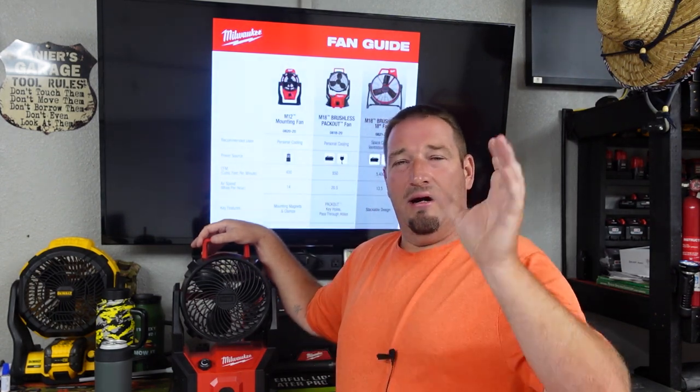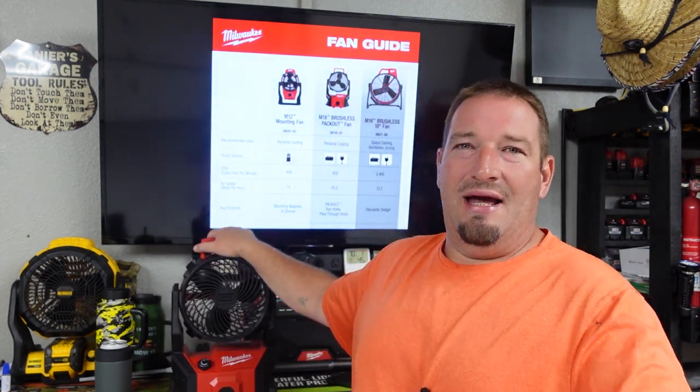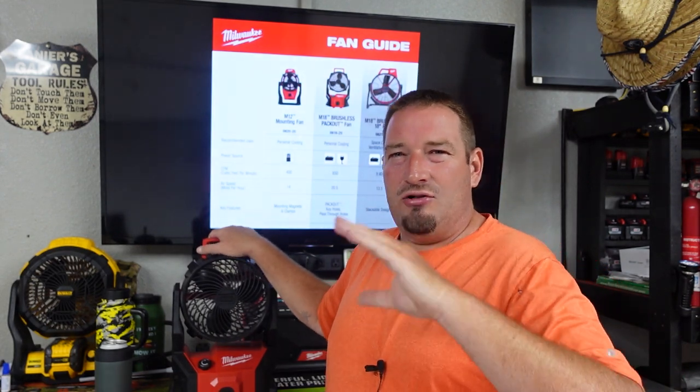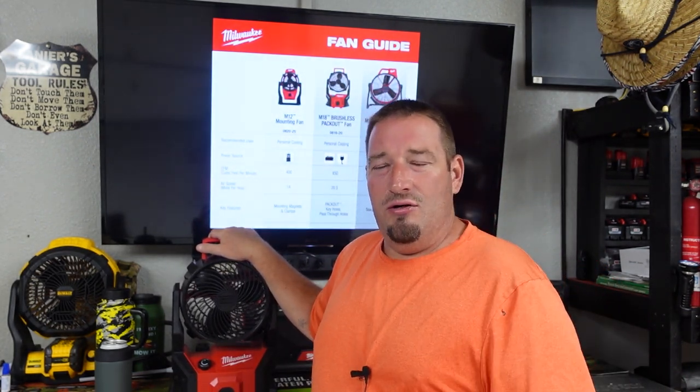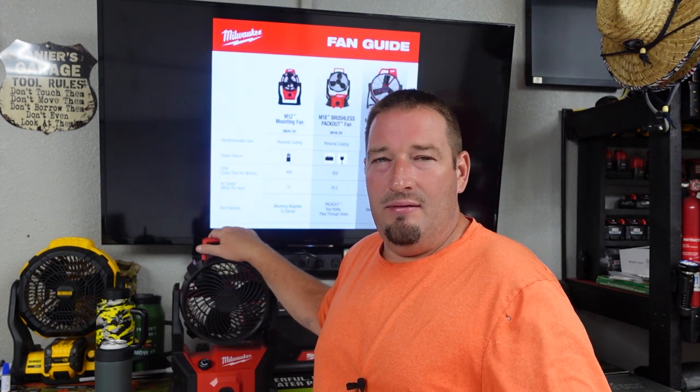I've got plenty of ways to do it, so we'll get it taken care of. Thanks for watching guys — don't forget to like, comment, subscribe. I'm Danny trying to keep these videos short and sweet, but I can't shut up long enough. So I will see you in the next one. Thanks for watching. Let's go.